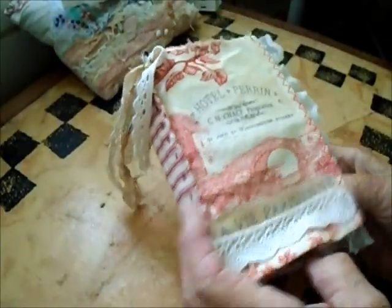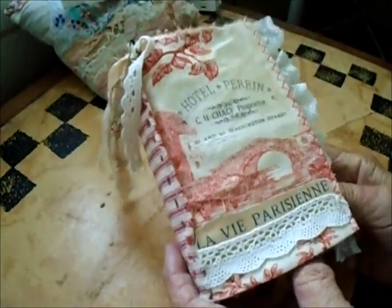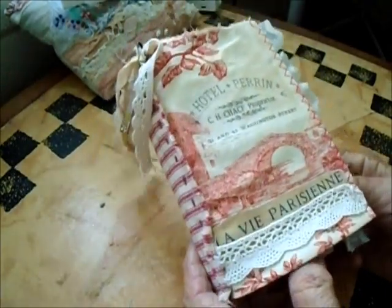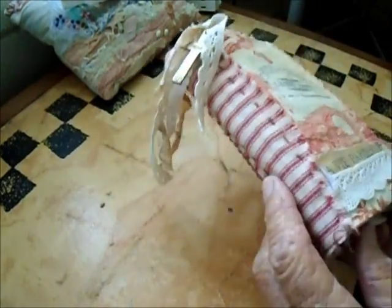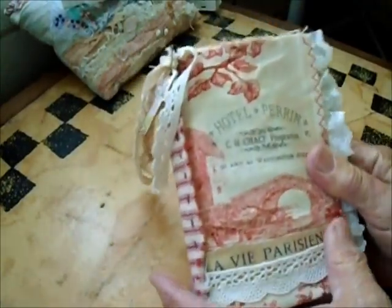Good morning everybody, this is Laura in Hawaii. I thought I would show you a book I've just finished — it's a fabric book made with the brochure method that I have published before. If you want to see how that's done, you fold a big piece of fabric into eight pieces and it makes a lovely book, though you don't have as many pages. This is the one I've just made and it's of course French Parisian themed.